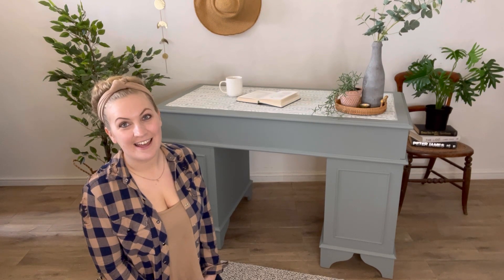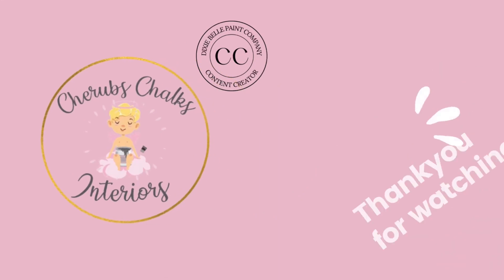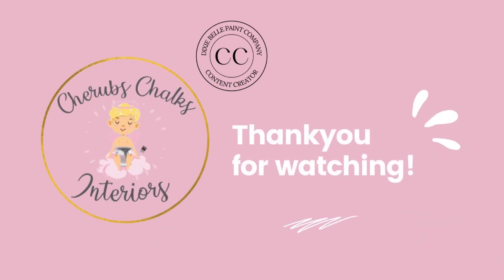Thank you so much for joining us today, I hope that you enjoyed the tutorial. If you'd like to see more of our projects, you can go and follow us on all of the social media platforms at Cherub's Chalks Interiors — I look forward to seeing you there. For more videos like this, be sure to subscribe, leave a comment, and turn on your post notifications to get notified when we next post. Thanks for watching!